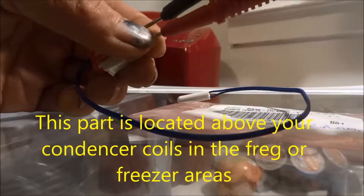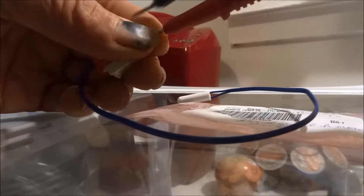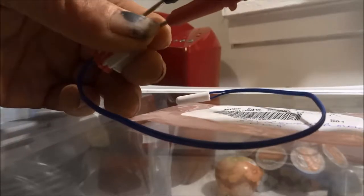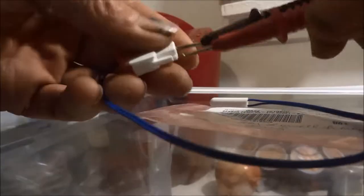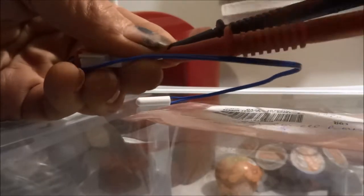And that was the problem with this particular unit here. We had a bad temperature sensor and the drain was clogged as well. You can buy the temperature sensor online at eBay and such — they're like 10 or 15 bucks. You can also go to searspartsdirect.com, where I buy a lot of my parts or get cross-reference numbers for these parts.